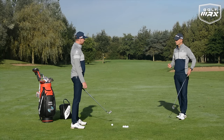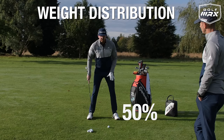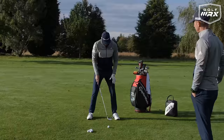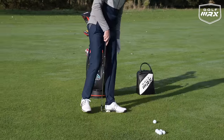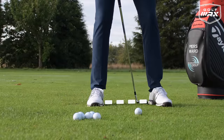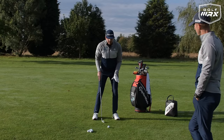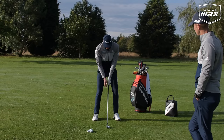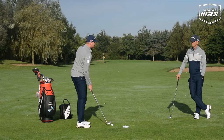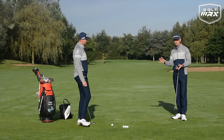That wider stance changes the angle of attack and engages the legs. Weight distribution for the long iron is 50% in the lead foot and 50% in the trail foot. For the short iron, we keep that same ball position — club head inside the lead heel — but we bring the trail foot in to narrow the stance. That gets the spine and head more towards the golf ball. Then with 55 to 60% of the weight into the lead foot, you're more on top of the ball. The loft does the work getting it airborne, and the narrower stance tells the brain we don't need as much leg drive — it's about controlling speed.